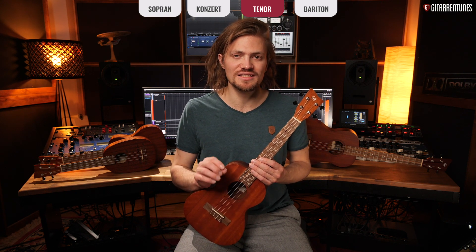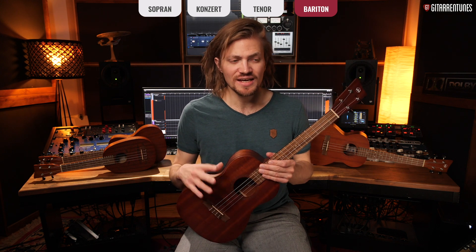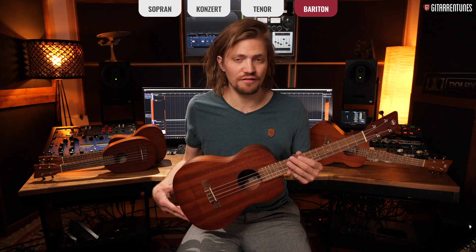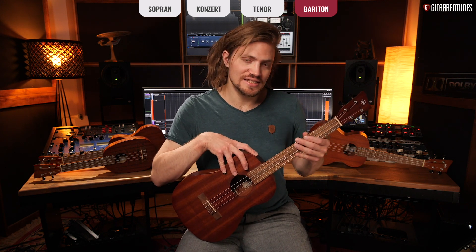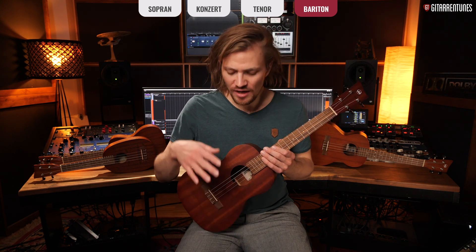The baritone ukulele differs from the other three in one or two important ways, which we'll look at more closely. As you can see, this is already quite a large ukulele — the baritone has a scale length of 51.5 cm, which is almost as large as a half-size concert guitar. It's something between a tenor ukulele and a small guitar, though it still only has four strings. The key difference is that the strings are tuned differently — not like the soprano, concert, and tenor, but like a guitar: D, G, B, and E.